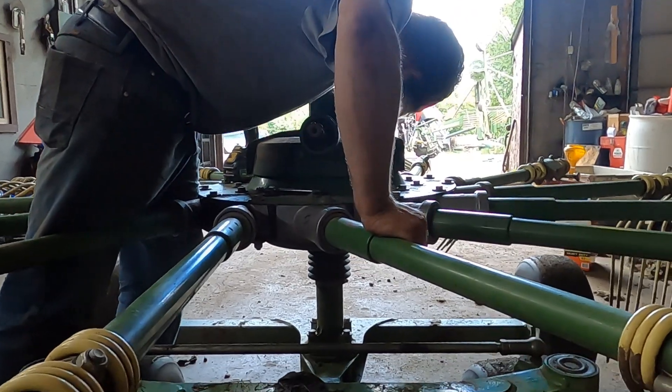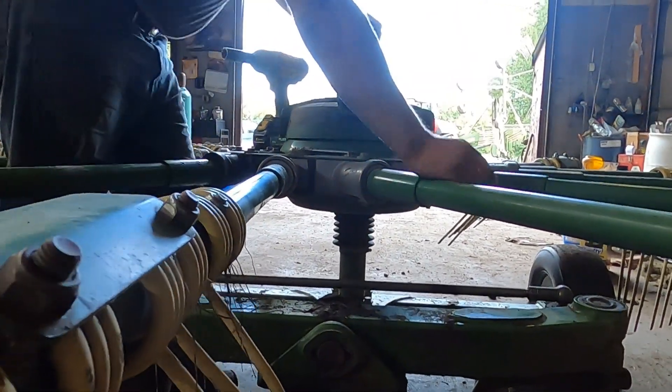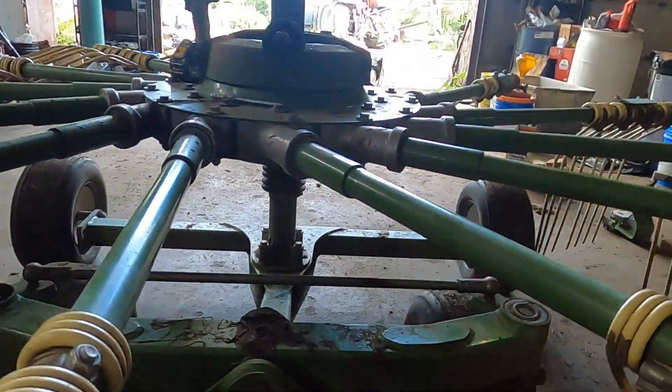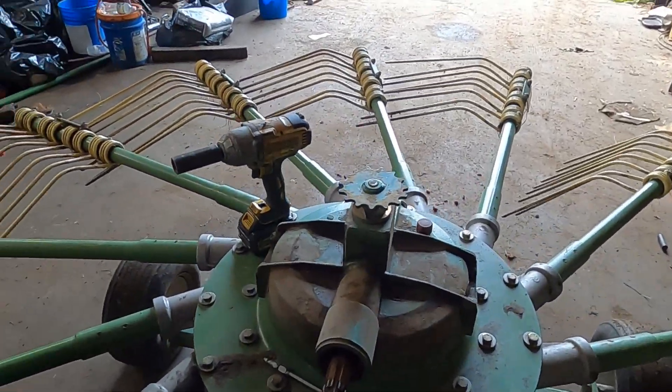We'll start by taking these rake arms off. We've also noticed there's like an inch of play — there's a lot of play right there — and it moves a lot and it shouldn't, so we're gonna have to see what's wrong there.